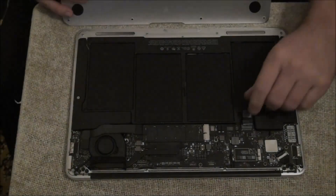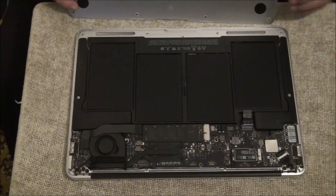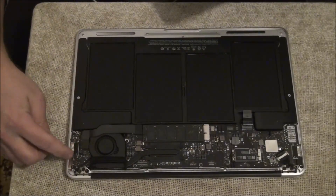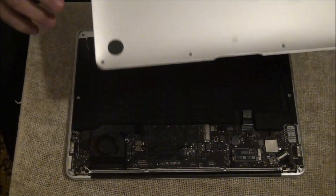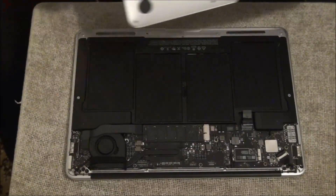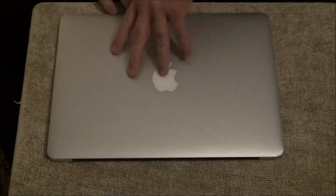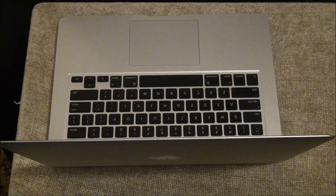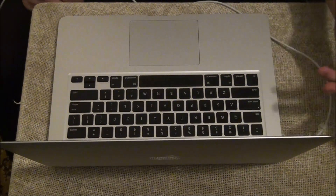Okay, now I've got the bottom off and I've unplugged the batteries. I'm just going to put the bottom back on — not screw it in — because you've got to make these contact points. They're springs, and they go on these points here. The laptop won't turn on unless you do that. So snap that back in, flip it over, open it up, and plug the adapter in. The light comes on.